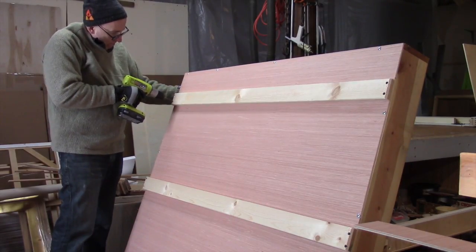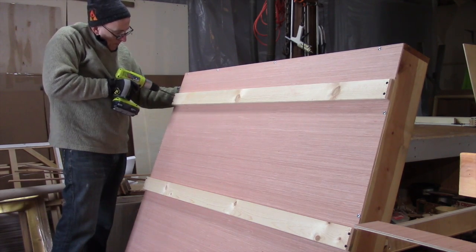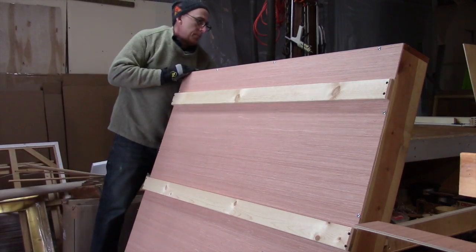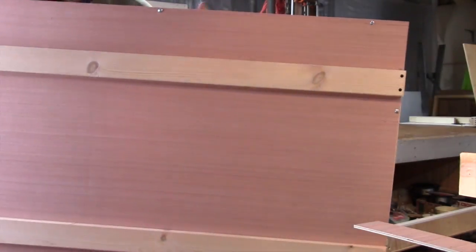Then I'm going ahead and attaching on the outside edges the two extra pieces of pine boards that will protect the crate. There will be three on each side: one on the bottom, one in the middle, and one at the top.